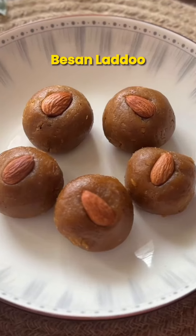After lunch, I love to eat some sweet food, and today we are going to make my favorite besan laddu, but we will use white sugar in place of jaggery.